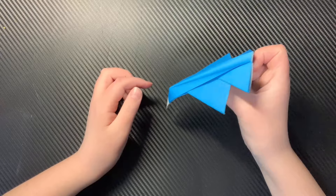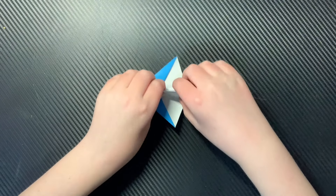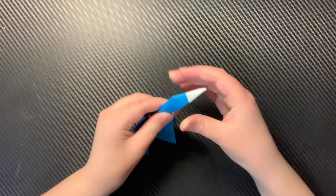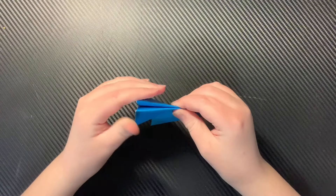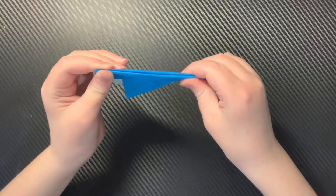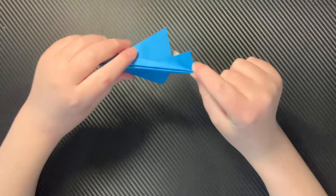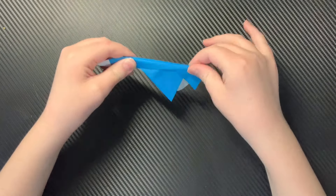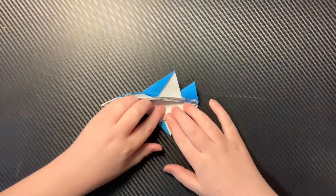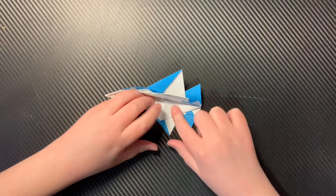Now because you did this part right here, this step should be really easy. You're just going to put your finger right here and your thumb right there and your thumb right here, and kind of want to pinch these layers together. You can go like this — that's always an option. But then you just kind of want to jet fold it to as much of a point as possible right at the back.